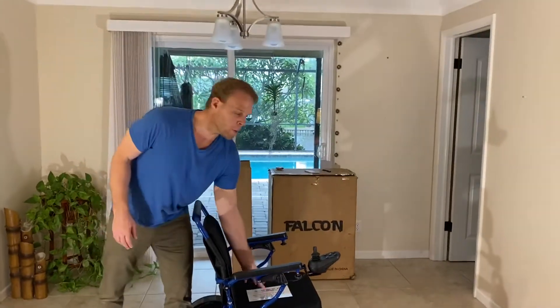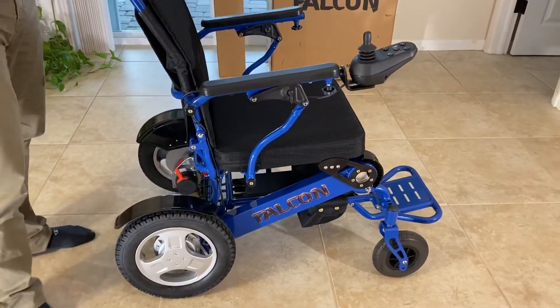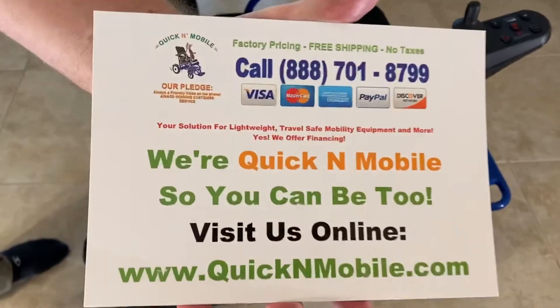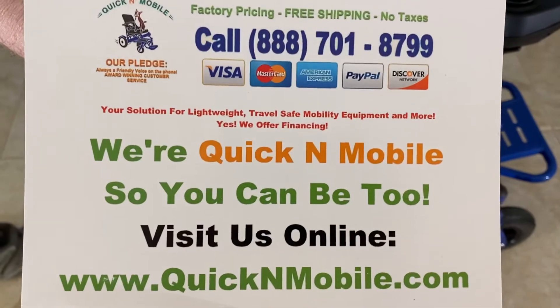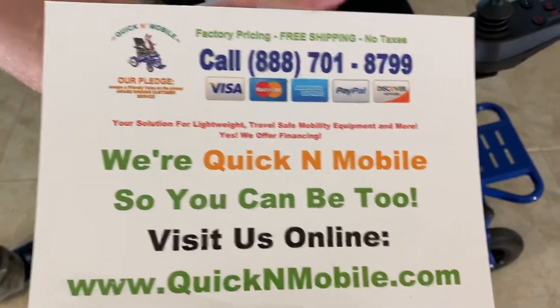Hi, this is Paul from Quicken Mobile and I am here with a Falcon reclining power lightweight folding FAA travel approved wheelchair. We're going to show you how the reclining mechanism works. This may be a great opportunity to pause the video and write down how to find this online for more information.